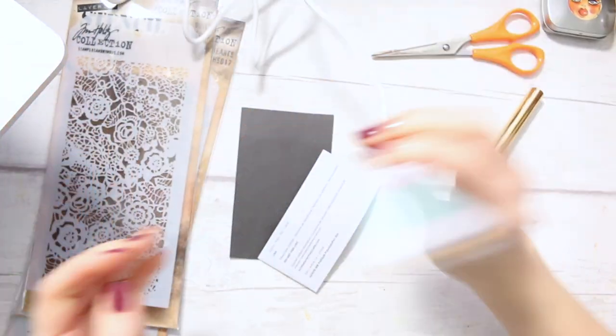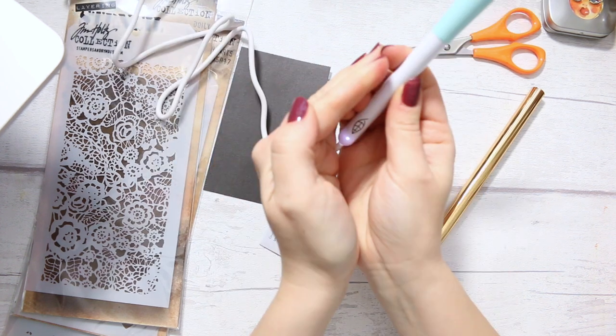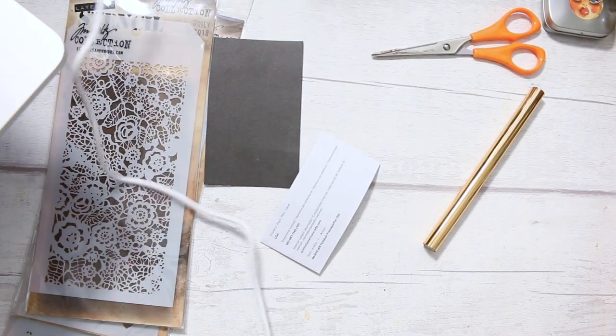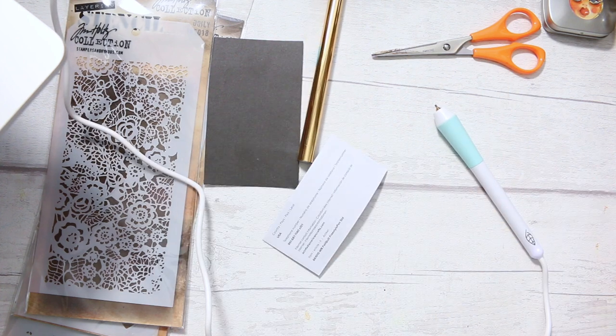Okay, it's now plugged in and this little light has gone on. So it means that it's heating up. Now I'm trying it for the first time, so I don't know how long it needs to heat up for, but I'm just going to leave it here and get my silicone mat.